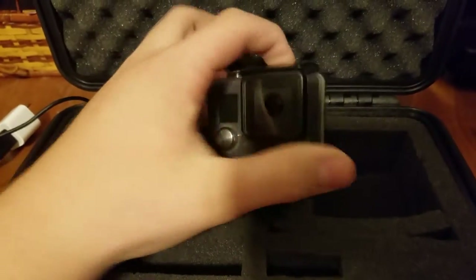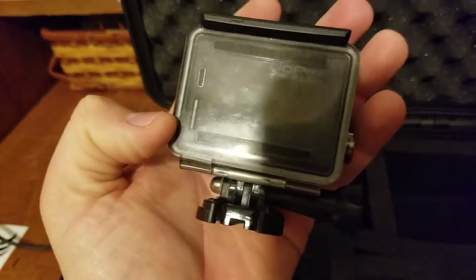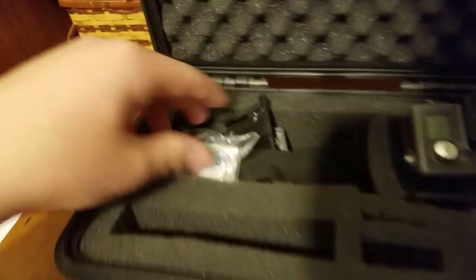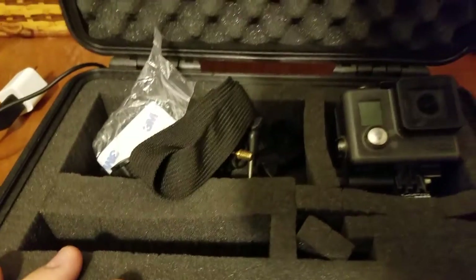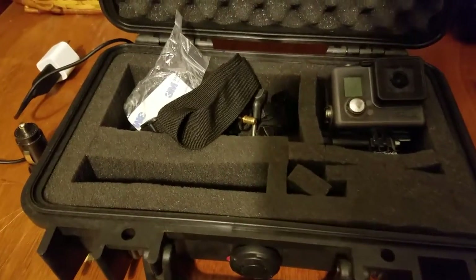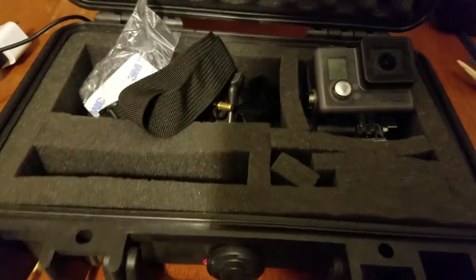I got it for around, I think, 200 bucks or something like that. It comes with a waterproof backing also, which I don't really know where it is — don't really need it. That's what I record all the dirt biking videos with that are from the helmet view.